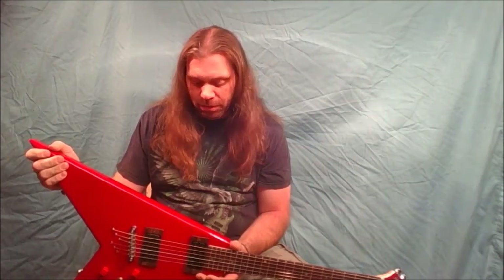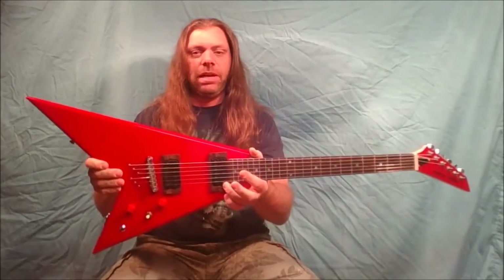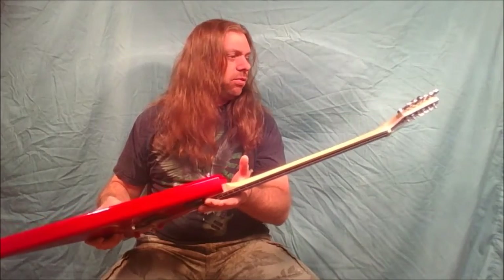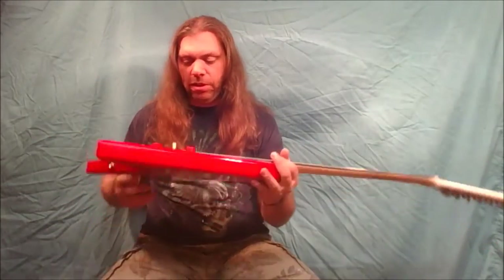The pickups that were in it — I don't remember what brand they were, just whatever I bought at the time. I took them out and put in the first set of pickups I ever wound myself. Other than that, I repainted it and built the new neck.